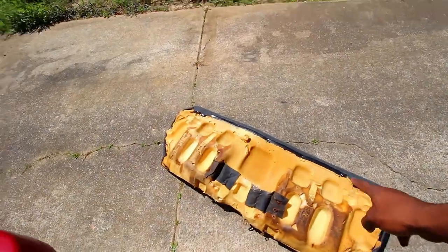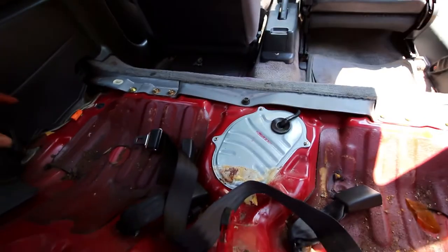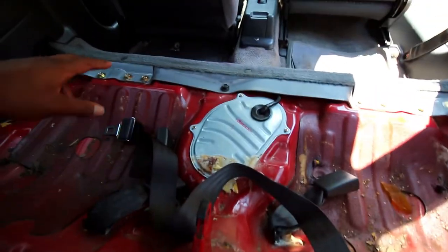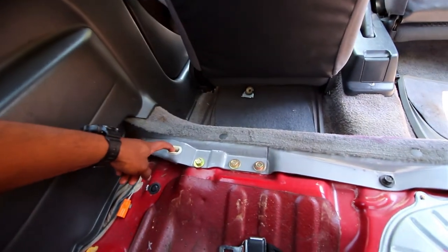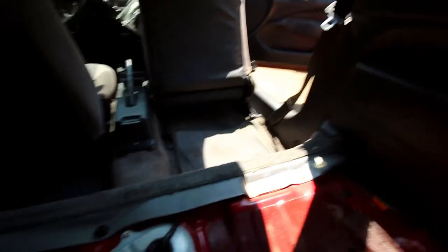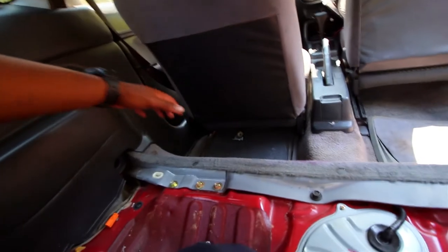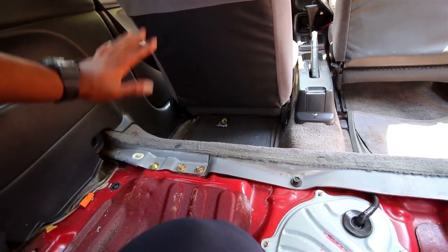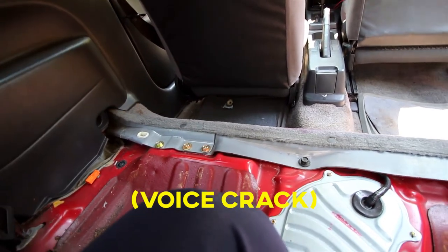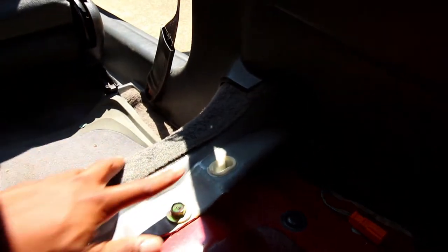Here is the back seat I pulled out — let me show you how to do it. To get it out, once you've done everything else to loosen it, there are two tabs where you literally pull up on the front end of the seat. Here's one of them, and on the other side there's another. When you get in the back seat you're going to literally pull up right here. It will give some resistance but keep pulling until you hear a pop, and then the same thing on the other side.